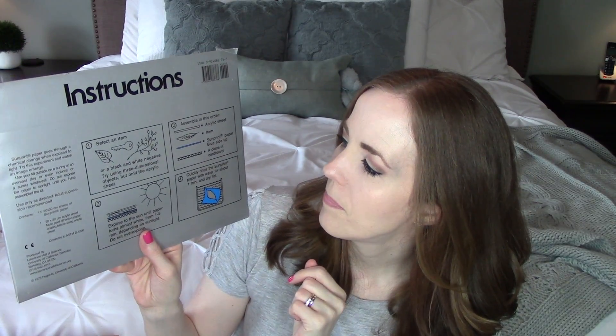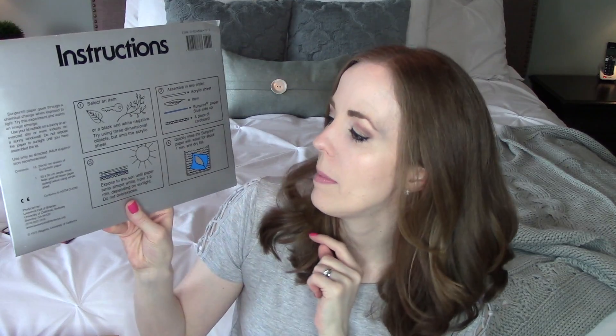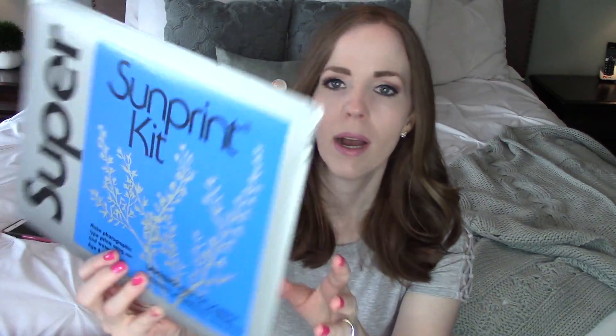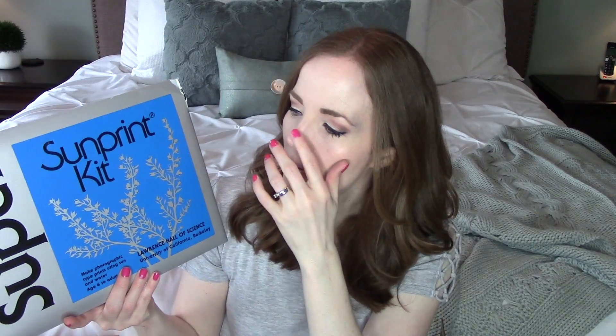Another thing I picked up that's going to be a definite hit over the summer is this sun print paper from Home Science Tools. It makes photographic-type prints using sun and water. You pick an item — a leaf, a flower — lay it on this paper, put the paper out in the sun until it turns white, which takes about one to five minutes, then put your paper in water, let it dry, and you end up with this negative-looking picture. It's super cool and a great thing to do in the summer when kids don't want to be on screens.